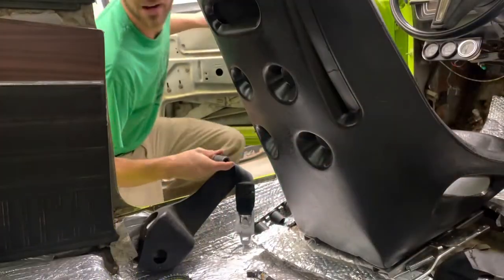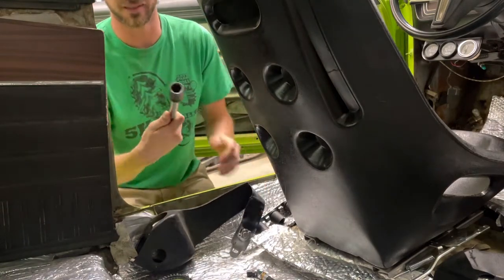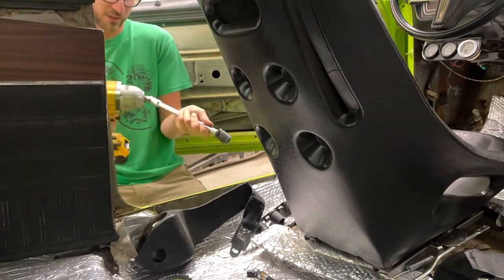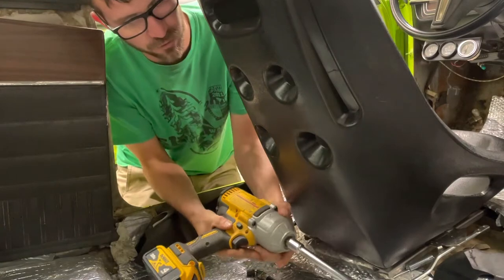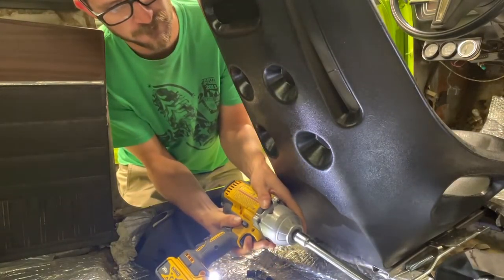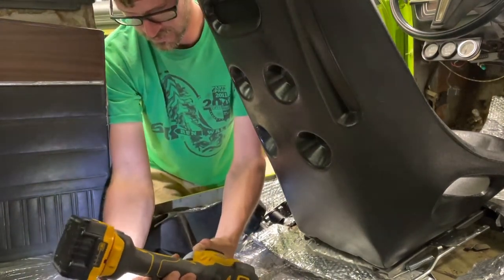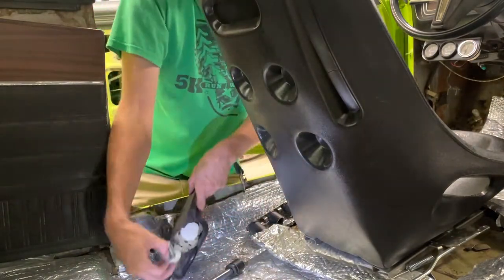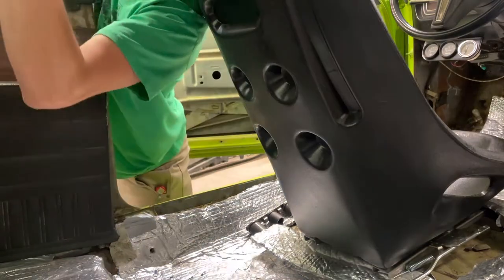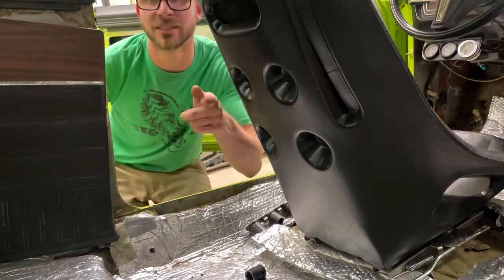First step is removing the old equipment here. It's an 11/16 socket. I'm not messing around so we're just getting the impact on it. I'm going to set it down to one. Let's see how all this wants to come out. There's that — and there's that. Now let's see what we've got to do to get the next piece in.